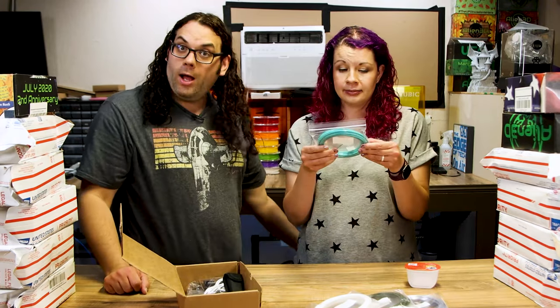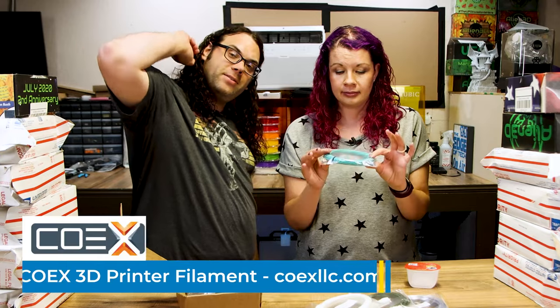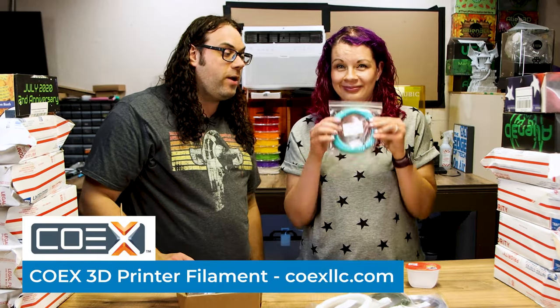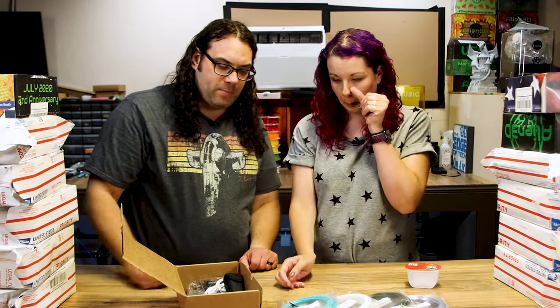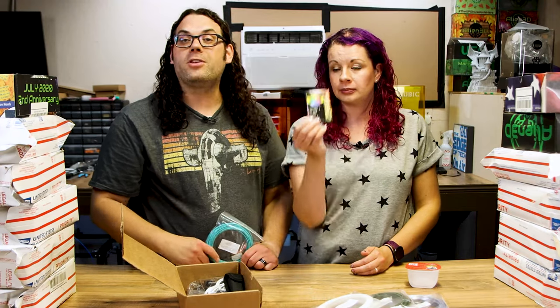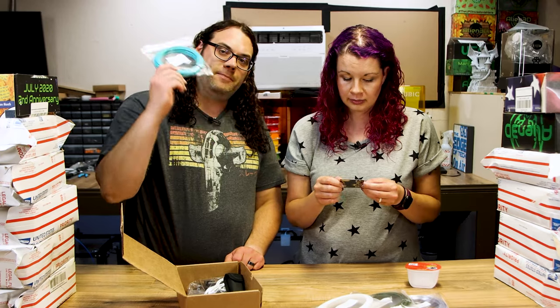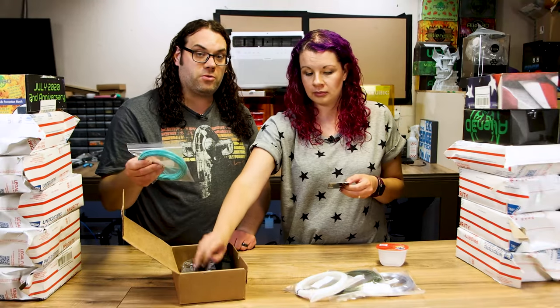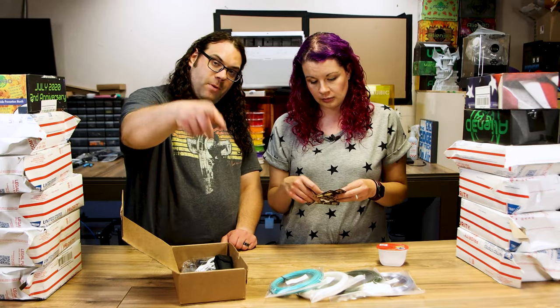Some Co-X Aqua Blue PLA — that is nice. That segue brings us right into our sponsor of this video. Thanks so much, Co-X 3D, for sponsoring the videos right here on the Edge of Tech. We cannot wait to print with your Aqua Blue. One of the very first colors I got from Co-X was their Aqua Blue, and I printed a nice owl for Lindsay long ago when we first started this 3D printing journey. Co-X is a super awesome filament made and extruded right here in Wisconsin, USA. Thank you so much, Josh, for including the Co-X Aqua Blue, and thank you Co-X for sponsoring this video.